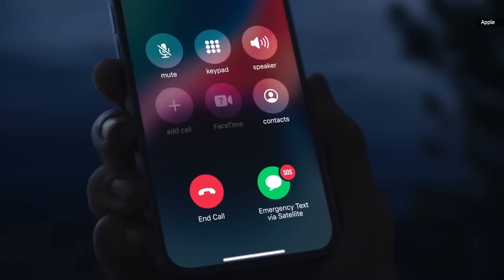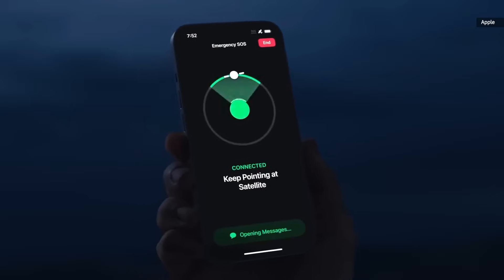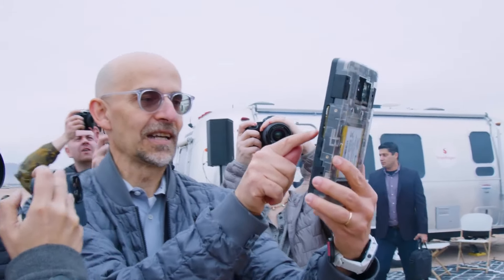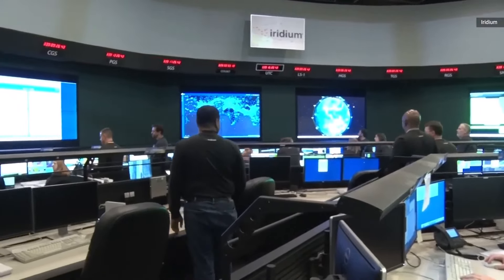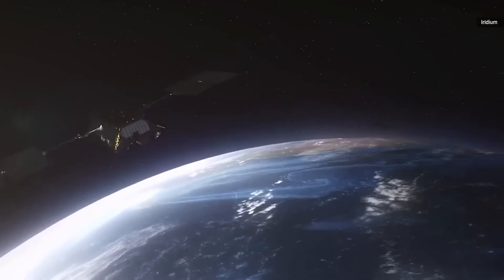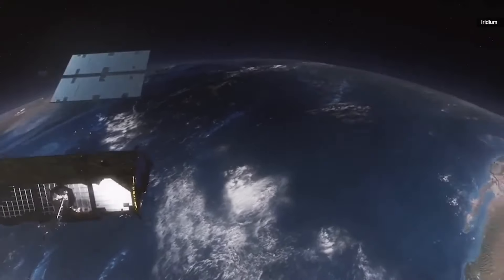In the past, there were rumors that the S23 phone would have a way to connect to satellites for emergencies, but it didn't happen. However, now it's said that the new S24 phones will definitely have this feature. This means if you're in a place with no regular phone signal, you can still use satellites to call for help.